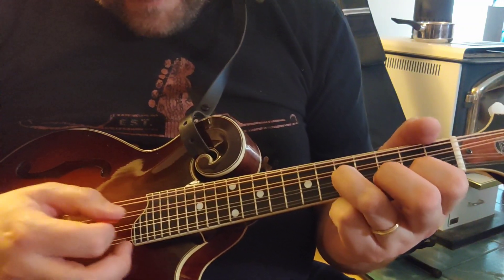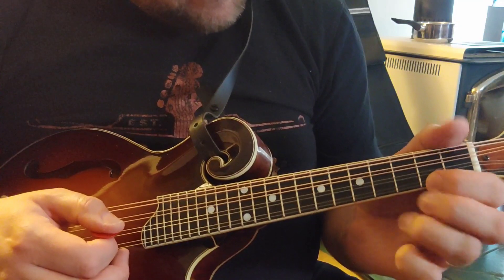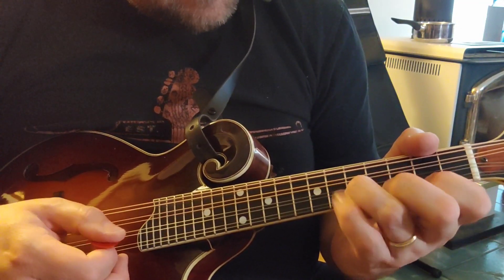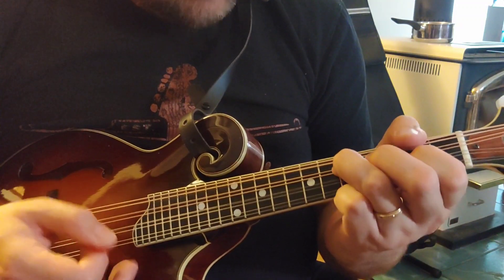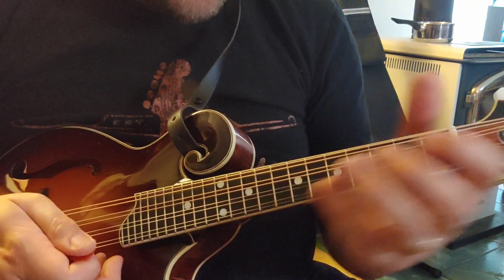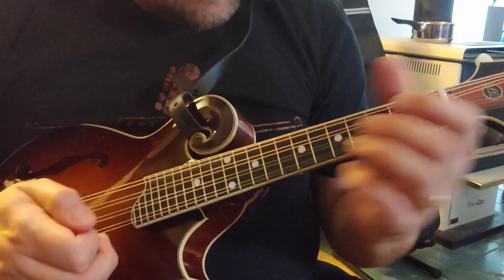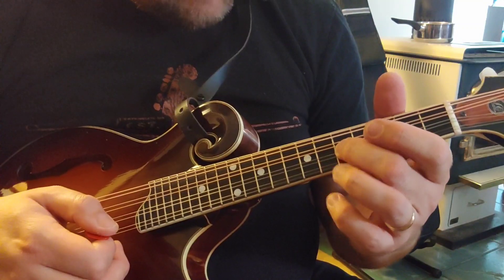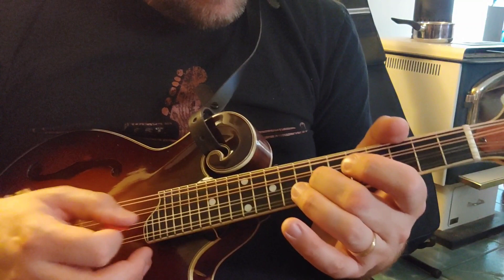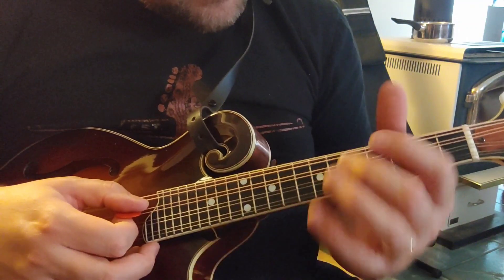Here I'm on the first string, second fret, second string. That can be done either way on each string, but on the song I'm featuring right now it's sliding from the fifth to the seventh and ringing the other string underneath. For that song it'll be on the D string.